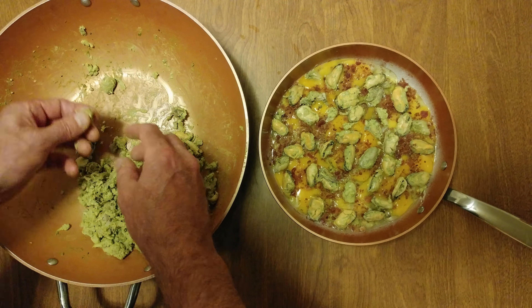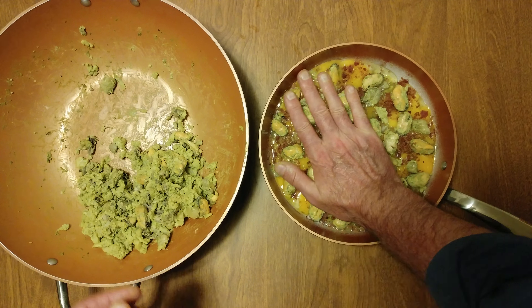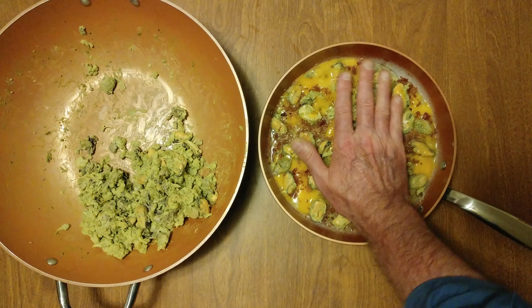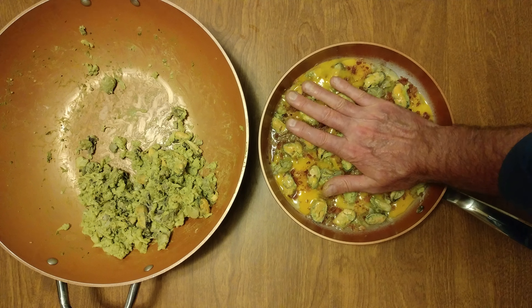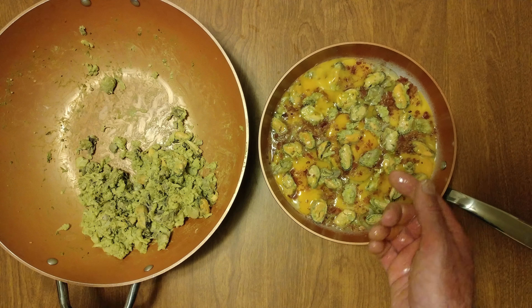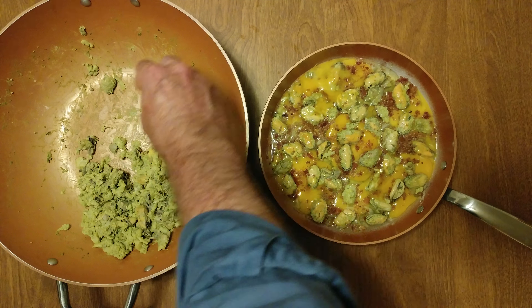That looks pretty good. We're going to do the chef challenge — you want to push the mussel meat and the oysters into the egg. If I was going to take this to the next level, I would put in some grated cheese over the top, or actually put it in before the mussel meat. Got a spot there we want to fill.